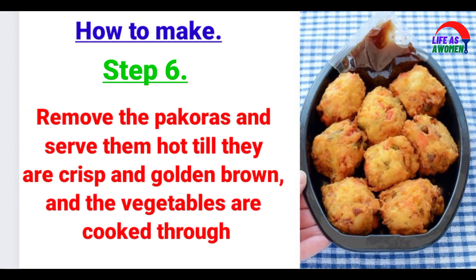Step 6: Remove the pakoras and serve them hot until they are crisp and golden brown and the vegetables are cooked through.